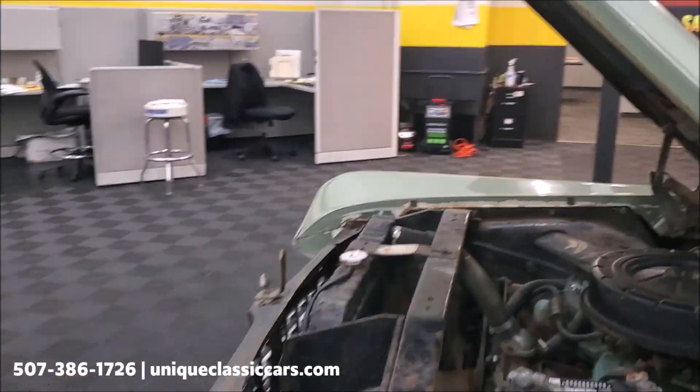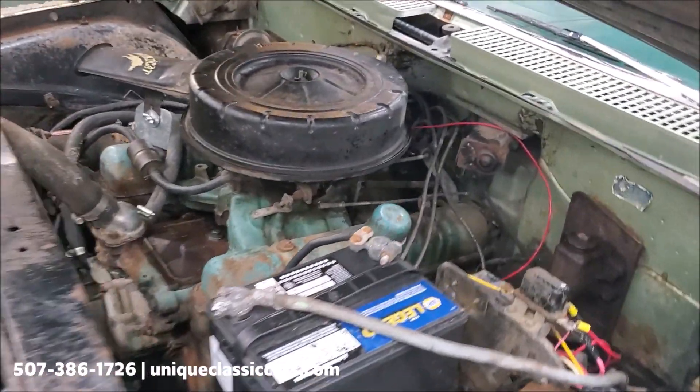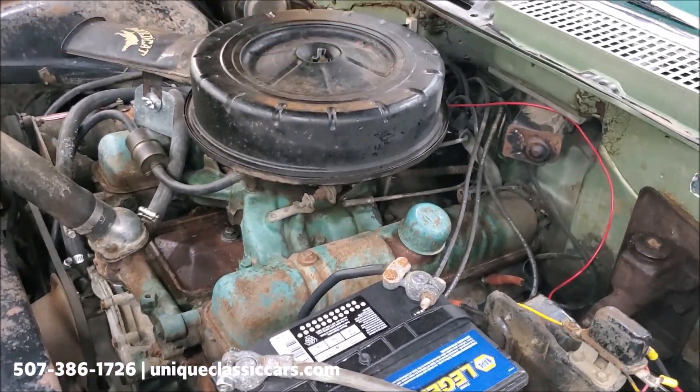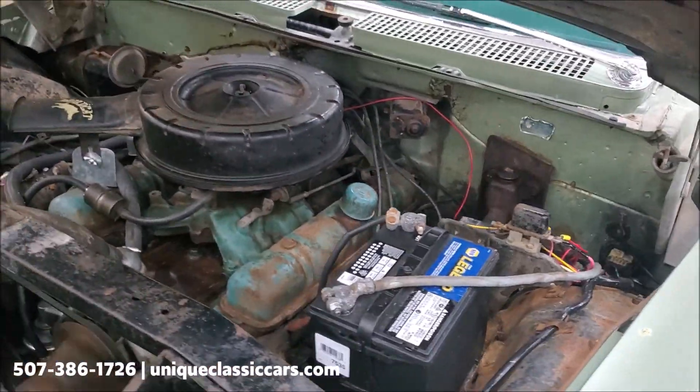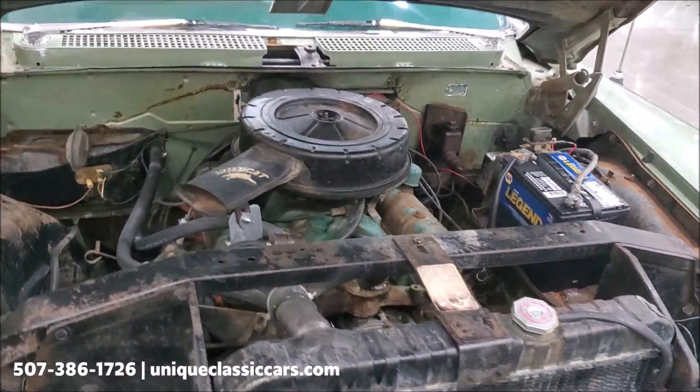Under the hood, it has its numbers-matching 364. It's got a little bit of an exhaust leak under the hood — you can probably hear that. Nothing obnoxious, but it is there. You can see that it hasn't been restored or anything under the hood — it's got original components.